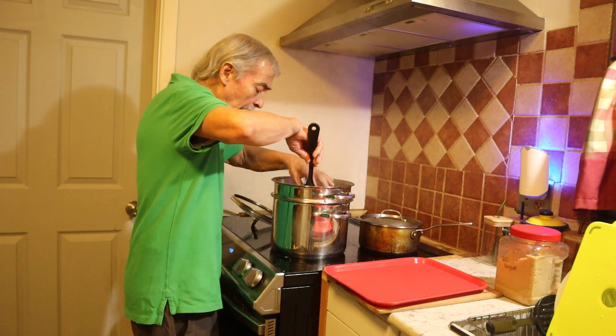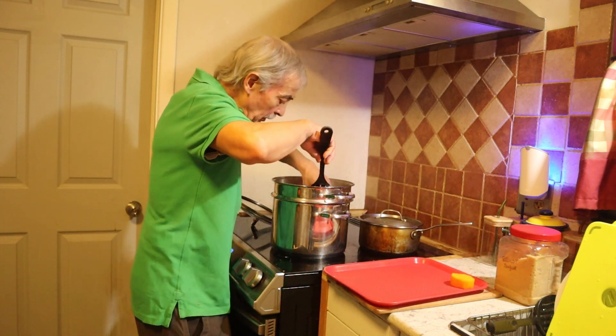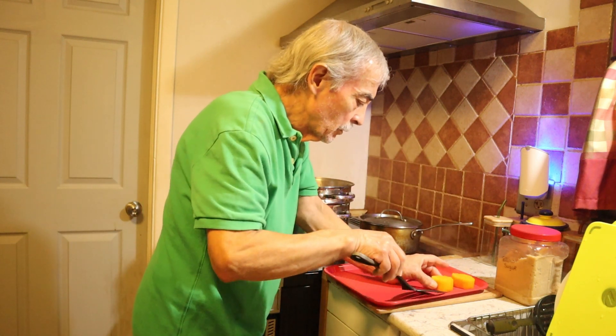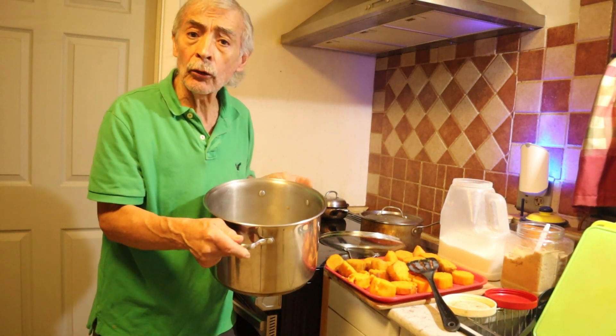I'm going to take it out and put it on this tray. You have to be careful because it's very fragile. You have to leave it there. Okay, now I got all the sweet potato out of the steamer.